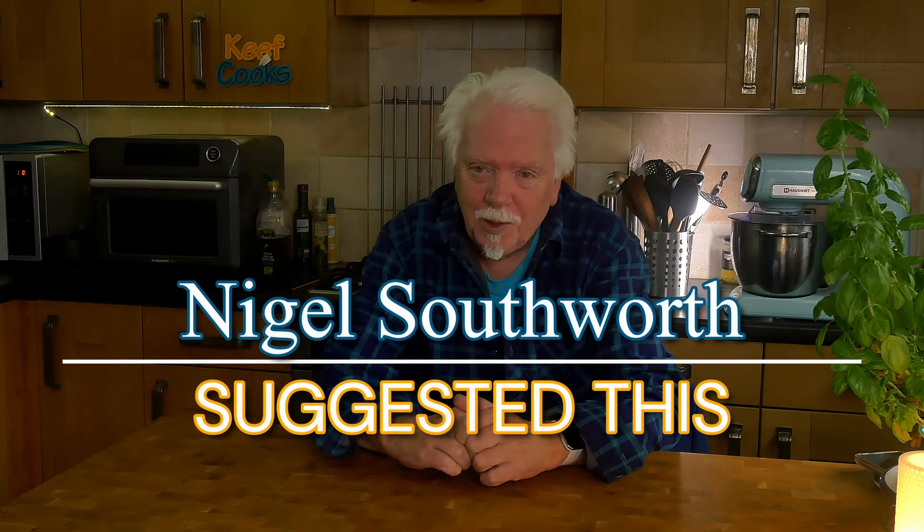I'm doing this because I had a comment from Nigel Southworth recently on my Holland's Pie video review, and he asked me if I've ever used one of these pie maker machines — and to be honest I've barely heard of them. I went to that river-themed shopping emporium online and I bought one. So it's not sponsored — this is £22 worth of my own money, so I'll be brutally honest.